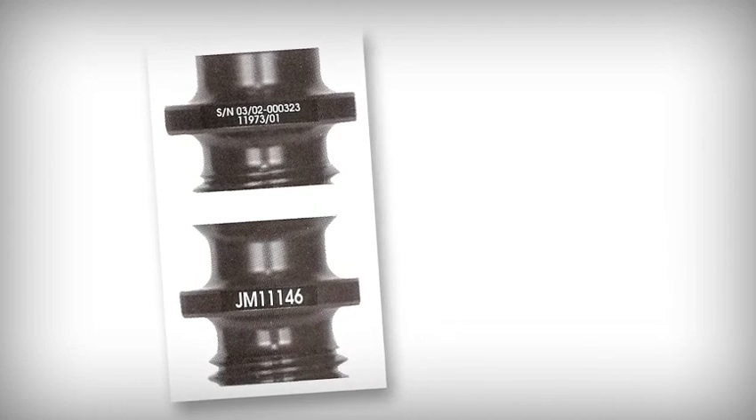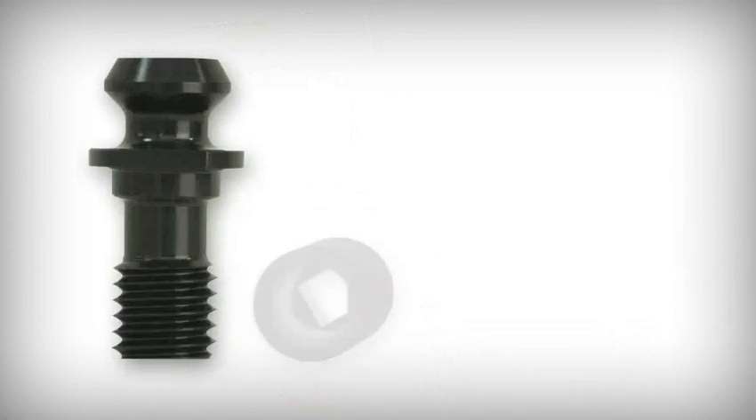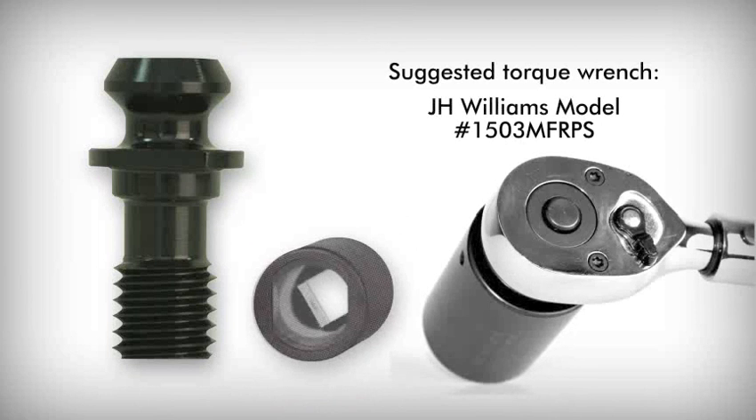J&M retention knobs are laser-marked with easy-to-read markings, so choosing the wrong knob isn't an issue. Installation of these high-torque retention knobs using J&M manufactured sockets and the suggested torque wrench — J.H. Williams model number 1503MFRPS — will yield longer tool life, less breakage, consistent feed rates, and reduced downtime for machine and spindle maintenance, which all add up to more money for the bottom line.